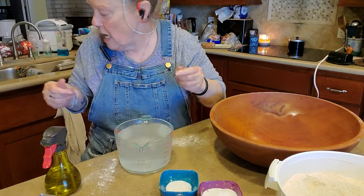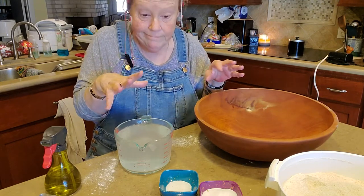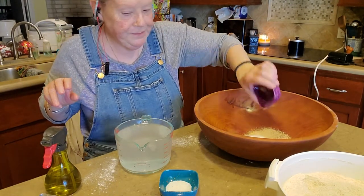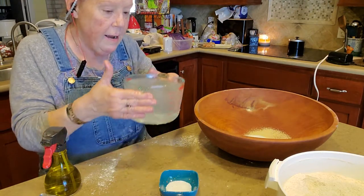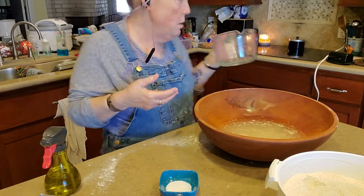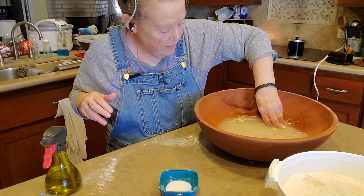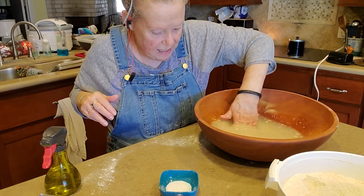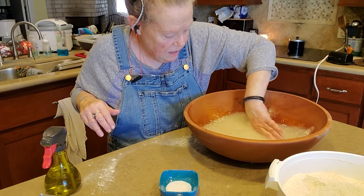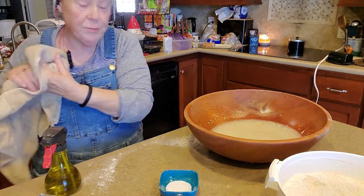Yeast is a living organism and it eats sugar. So when you're proofing your yeast, you're making sure it hasn't died. Here's our yeast, here's our sugar, and here is our baby bath water. If your water is too cold to put your baby into, it's too cold. If it's too hot to put your baby into, it's too warm. Mix it up, make sure the sugar is kind of dissolved in your water, then let your yeast have a snack. Usually it takes about five or ten minutes for it to prove it's alive.